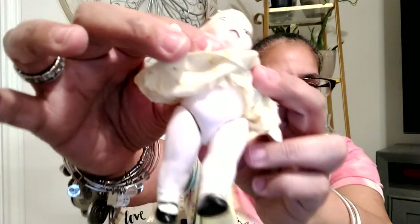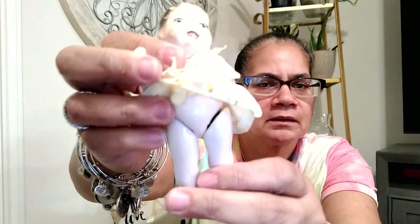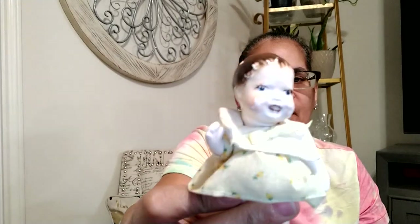Oh, this is vintage — it appears. I don't know much about it, but this is a ceramic doll. Look at her legs — her legs move, her arms move. And then she has on this little dress. Look at her little face — her little paint is messed up on her hair, but other than that she's in pretty good condition. This has to be vintage; I've got to do some research on this.